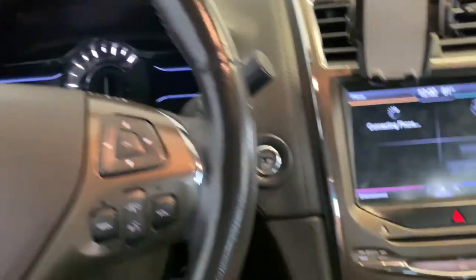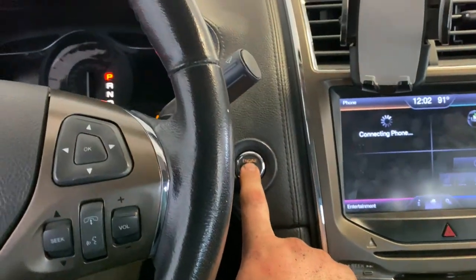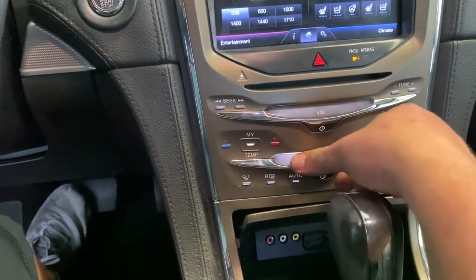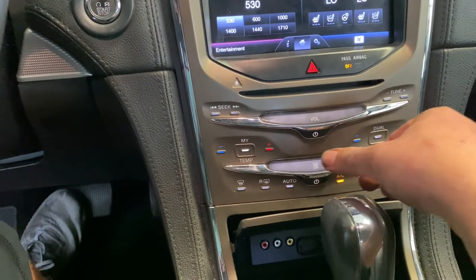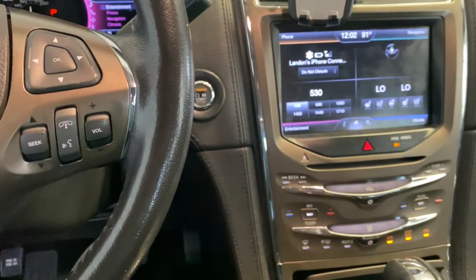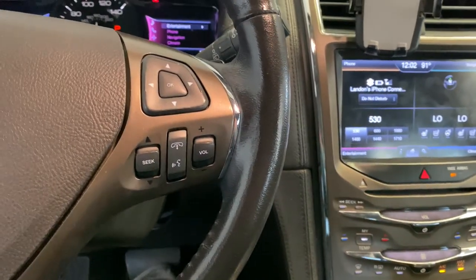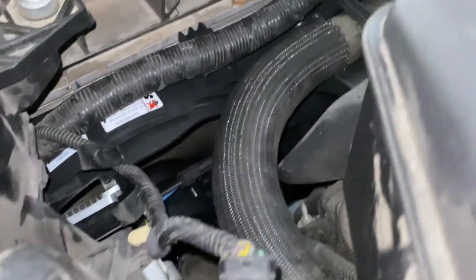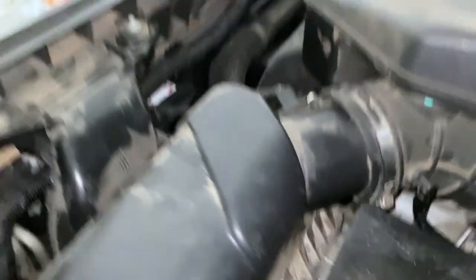Next, go ahead and start up the vehicle, then put your AC on all the way — that is going to prompt your fans to kick on. Let's go check it out and see if they're on. All right, so the fan is kicking on like it's supposed to. Everything's looking good.